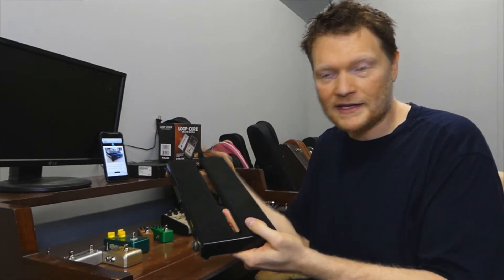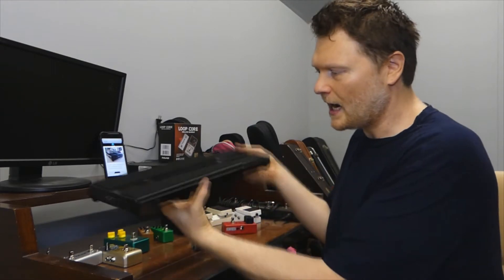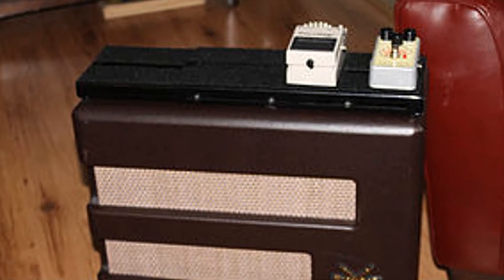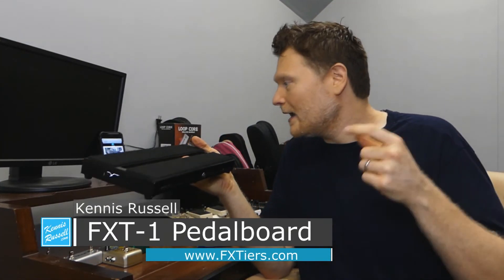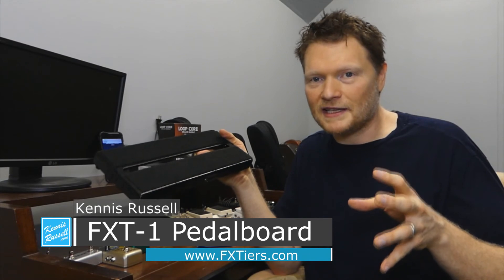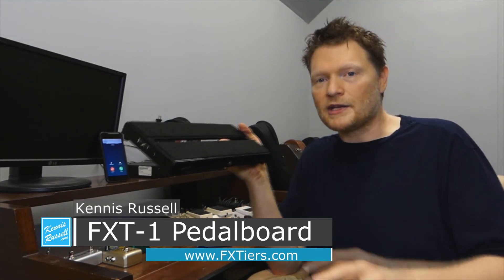Another thing that's really nice about this is it's designed to fit on top of an amplifier — it's a proper thickness to sit easily right on top. I could throw this on top of my Hot Rod Deluxe without a problem, which is kind of cool. Especially in a studio situation, sometimes you don't even want to have all your stuff on the ground. Check out fxtiers.com and buy one for yourself. I highly recommend it — I think this is one of the coolest pedal board products I've seen in a long time. Thank you so much for watching and I'll see you in another video.